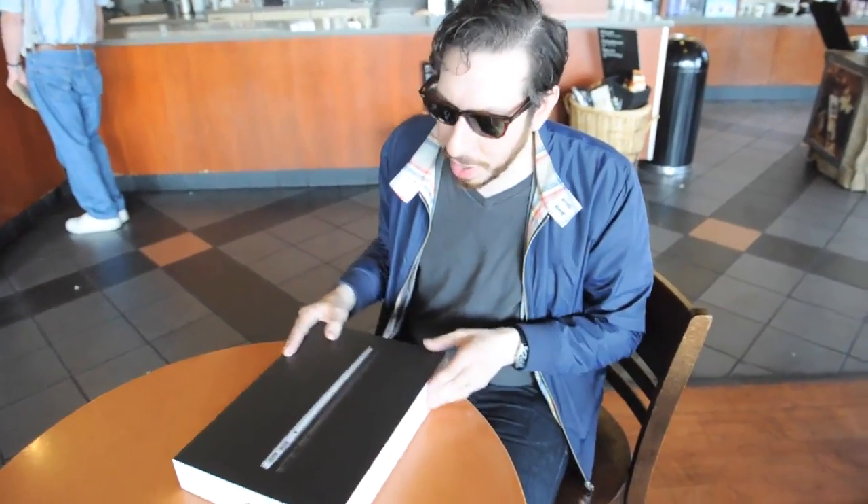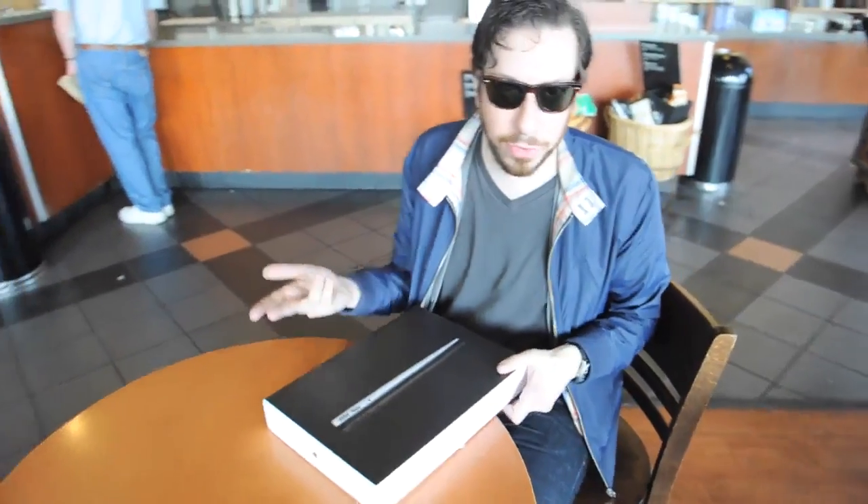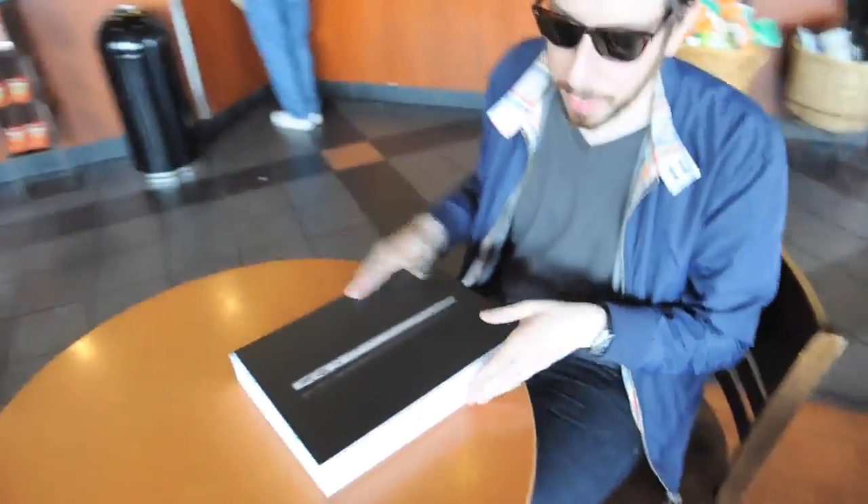Hey, this is Josh again from Engadget. So we want to unbox the 13-inch MacBook Air as well, since we had both in here.